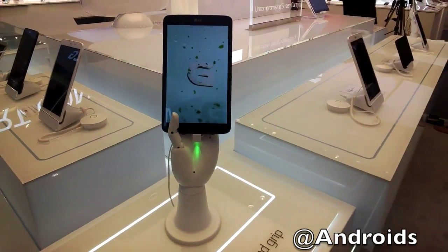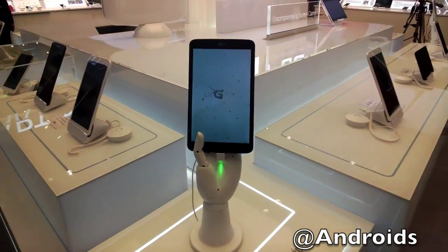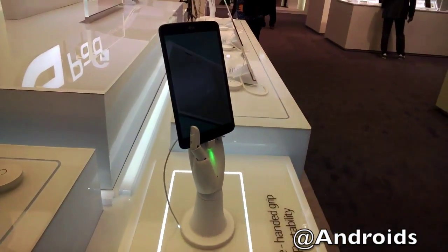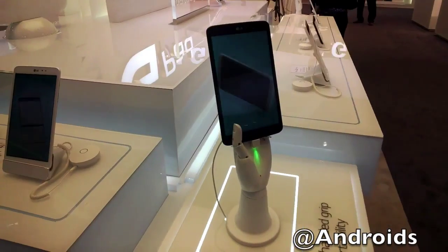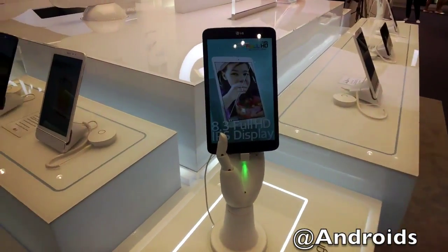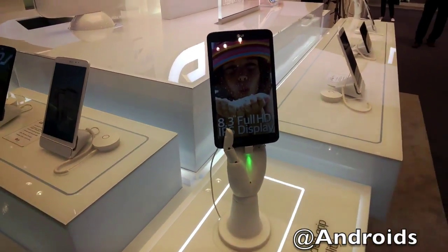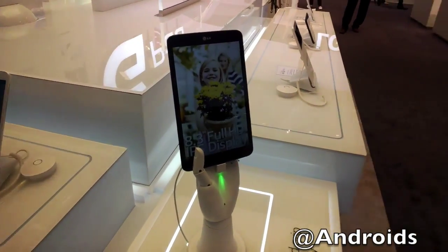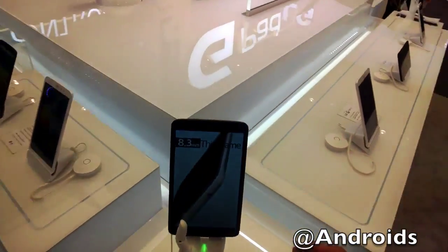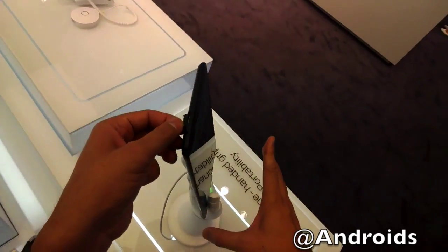Hi everyone, Vincent Nguyen here for Slash Gear and AndroidComedy.com. This here is the new LG G-Pad 8.3 featuring an awesome looking 8.3 inch full HD IPS display. It's powered by a 1.7 GHz quad-core processor, which is basically Qualcomm Snapdragon 600. And it's got a pretty large battery ranging in at 4,600 milliamp.